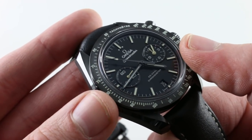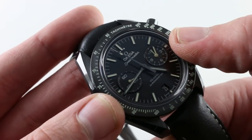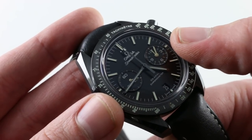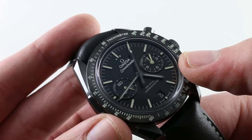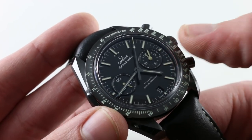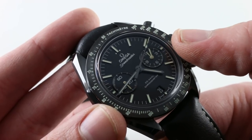The twin register design has been a long-time hallmark of the Caliber 9300 chronograph movement. You can see the slight separation between the minute hand and the hour hand on the register — the mono counter at 3 o'clock. That's how you get this clean, vintage-inspired twin register design, while still getting a modern tri-register chronograph with seconds, minutes, and hours.